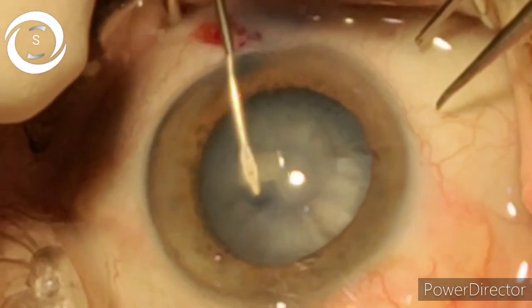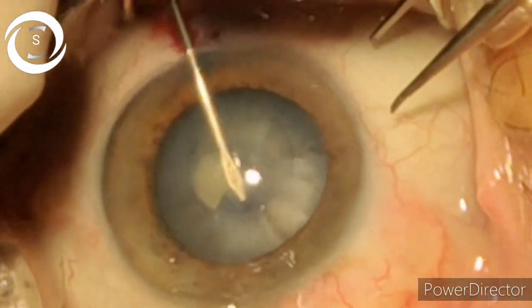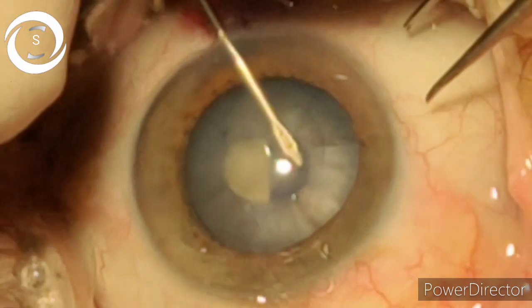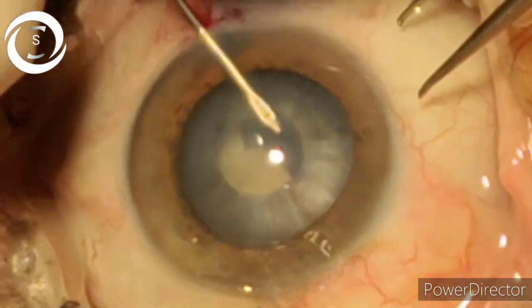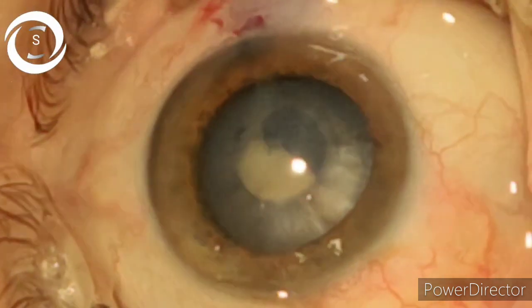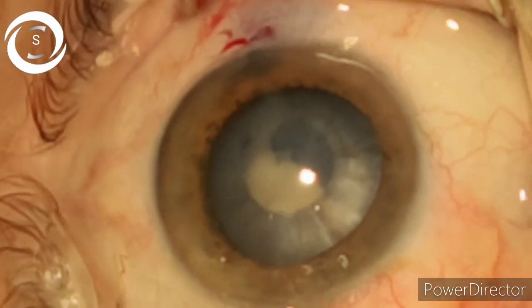First, try to maximally dilate the pupil and put a large amount of viscoelastic to deepen the anterior chamber. Prepare the cystitome as well as the capsulorhexis forceps.